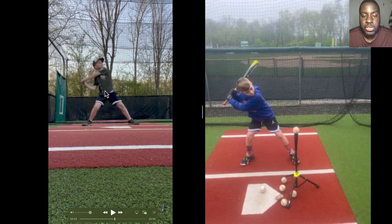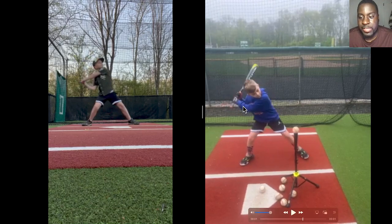He's just not in a good position, and this causes him to come around the baseball, roll over, get weak contact, and not be able to hit as consistently as he wants. On the right side, as that front foot starts to hit the ground, you can see the knob pointing to the catcher and the barrel up at 45 degrees, with a little box right here and the back arm up. This is by far a way better launch position.